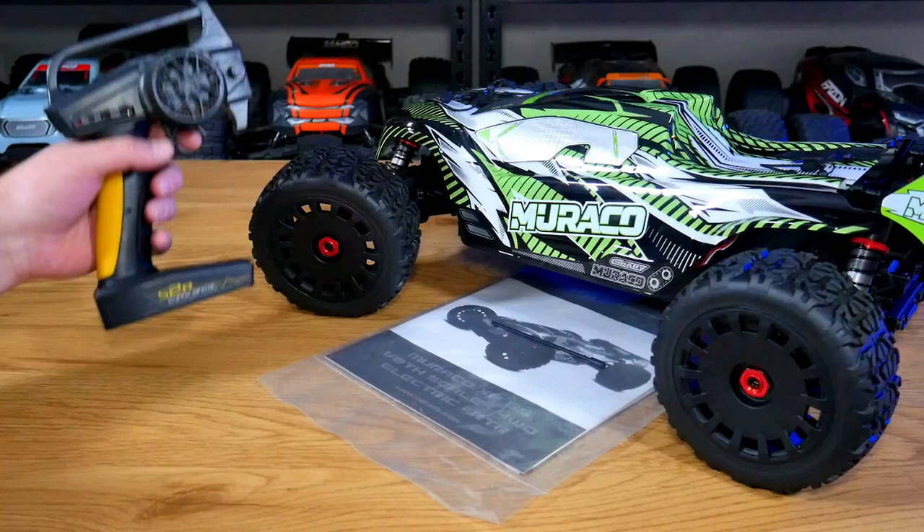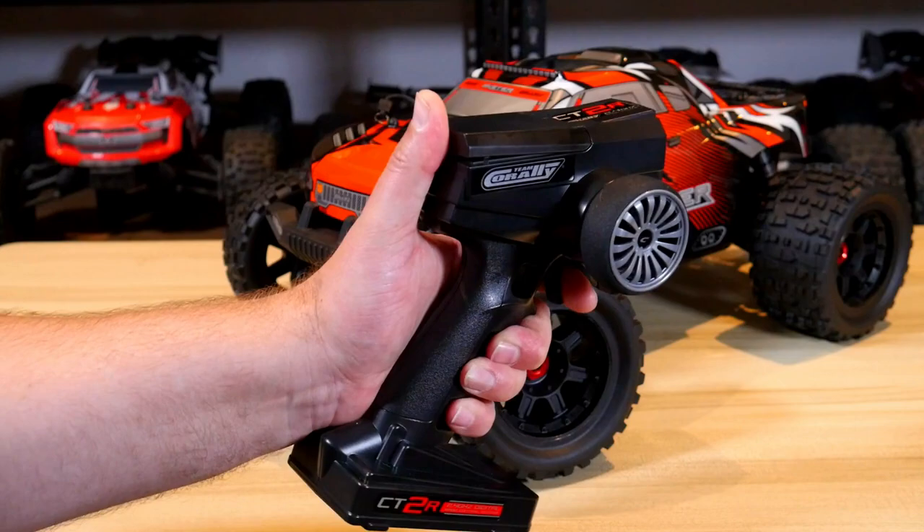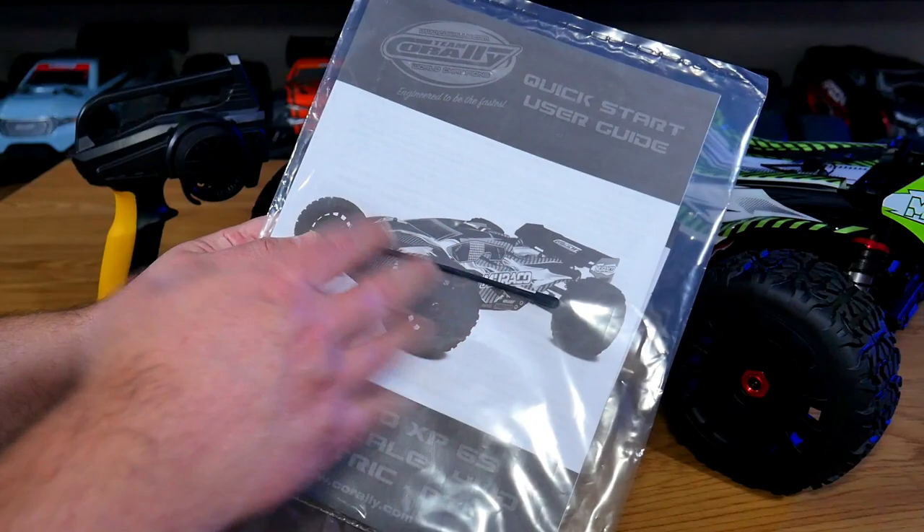Out of the box you're going to find the car fully assembled and ready to go. You have your S2R radio, which is actually a pretty good radio that's been included with the Tim Corelli cars now for quite some time. Unfortunately it's not the new one that I unboxed with the Tim Corelli Skeeter earlier this year, but it's still fine — it'll do the job just as well.